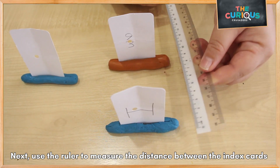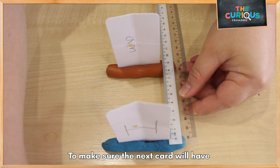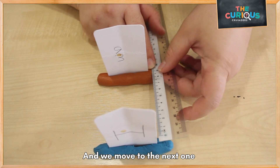Next, use your ruler to measure the distance, so your next card will be the same distance as the first pair. Then proceed to the next one.